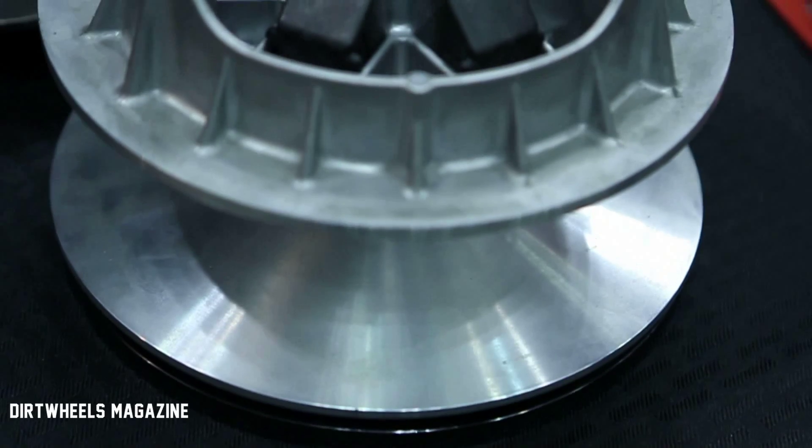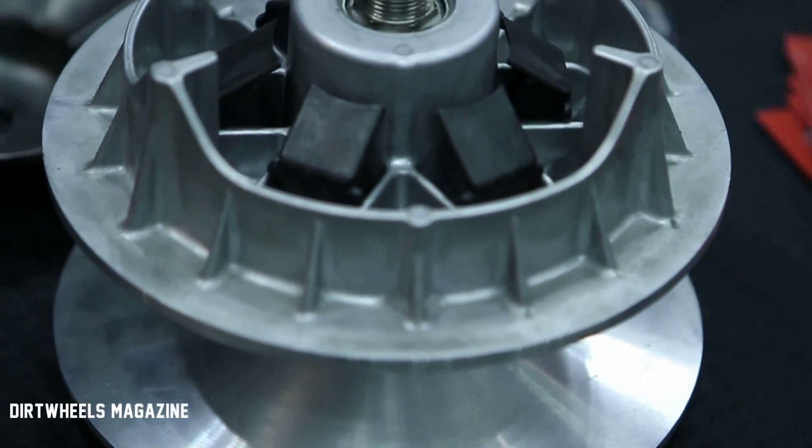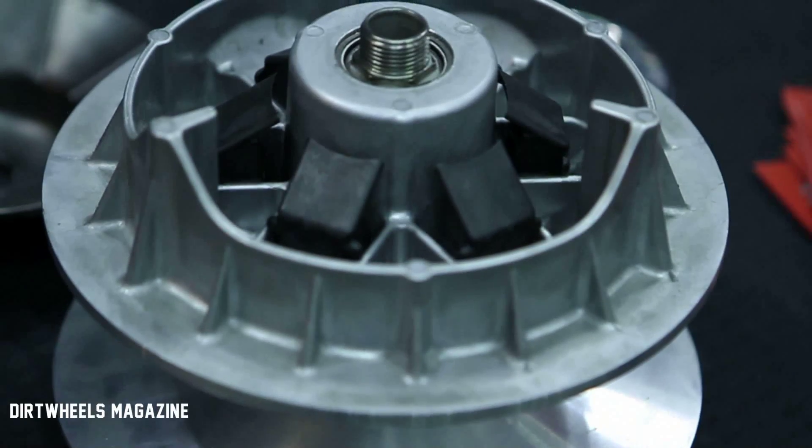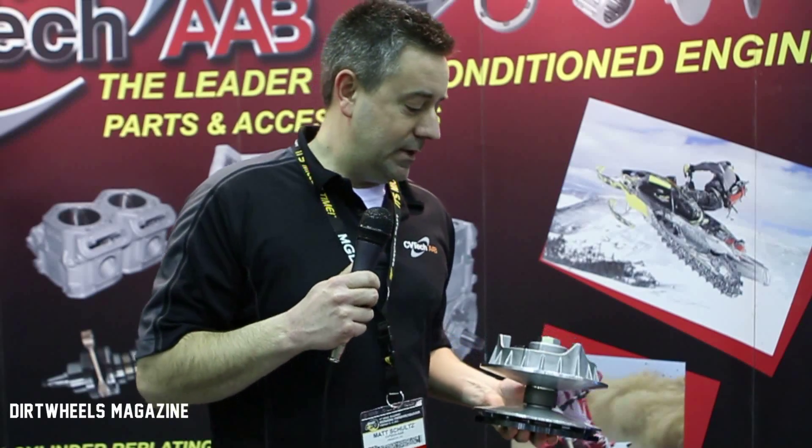We're also a clutch manufacturer. Our ATV clutch is the Trail Block. It's a puck style design, so there's no rollers, no movable ramps. The only moving pieces are these six small pucks, so you're spreading that load out over these six one inch wide pucks.